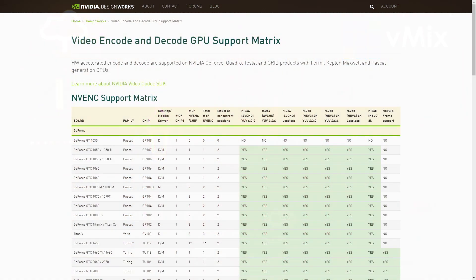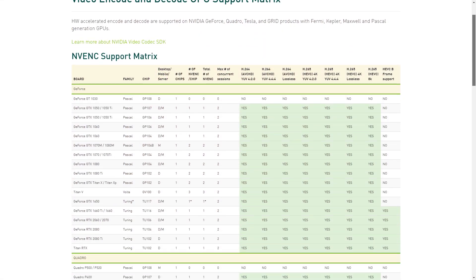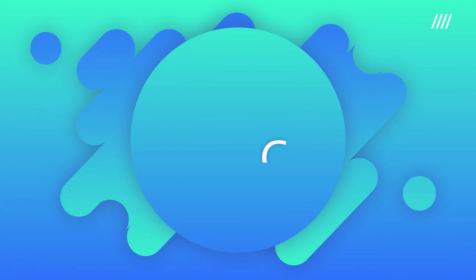I'll include a link in the description to the Nvidia card matrix, which will display all of their GPUs and what they can do. As new cards are being released on a seemingly daily basis, check out our reference systems page to see what cards we're currently recommending.